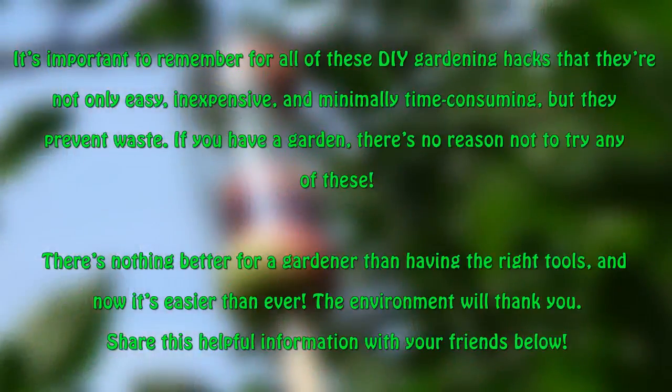It's important to remember for all of these DIY gardening hacks that they're not only easy, inexpensive, and minimally time consuming, but they help prevent waste. If you have a garden, there's no reason not to try any of these. There's nothing better for a gardener than having the right tools, and now it's easier than ever. The environment will thank you. Share this helpful information with your friends below.